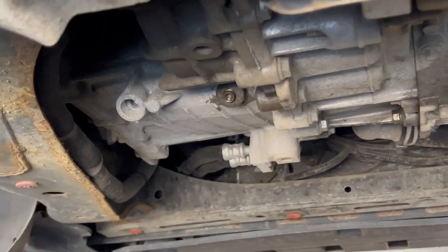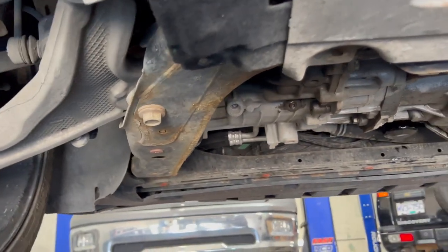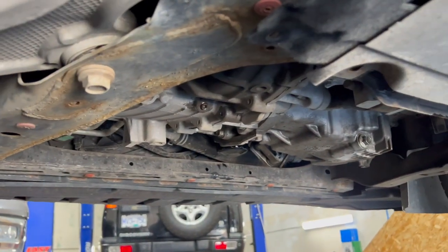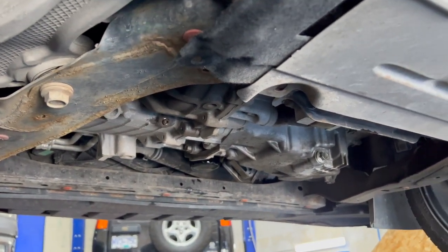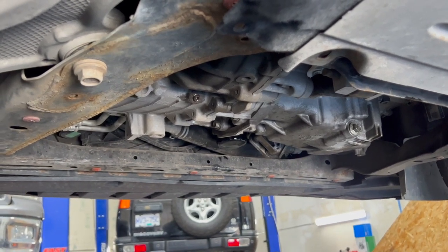Before we start filling the transmission with fluid, we need to make sure we tighten the drain plug to 6 pound feet of torque. It's very easy to strip this drain plug, so be very careful tightening it and loosening this bolt.